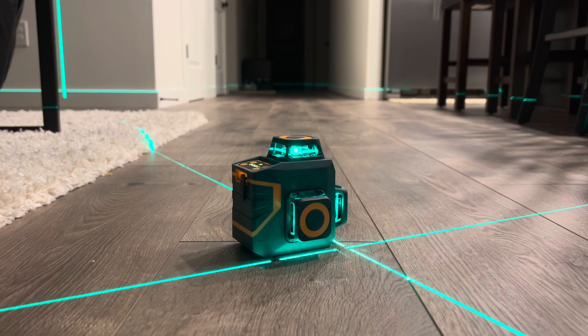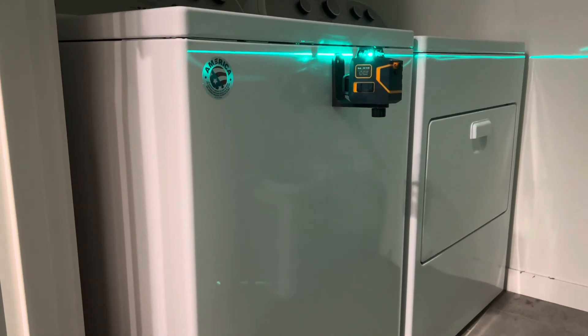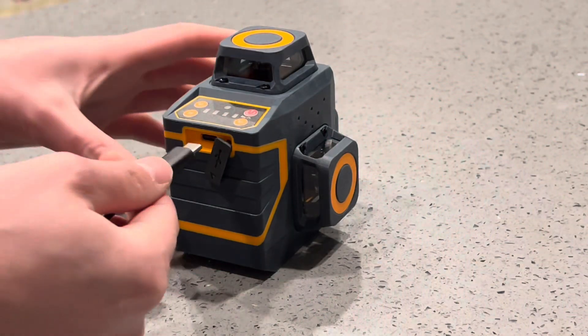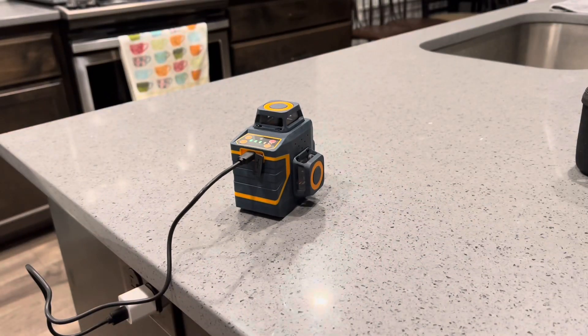A couple more things to show you: the magnetic holder — I'm demonstrating on my washing machine here, but you'd mostly be using these on metal studs at work. And lastly, charging it — just plug in the USB-C right there, and you can see it lights up when it's charging from a charging brick.